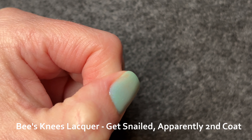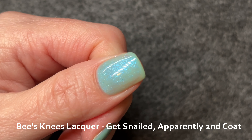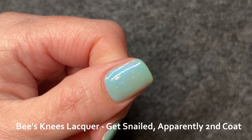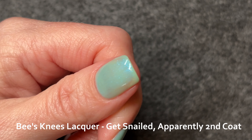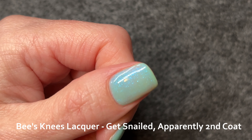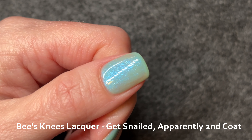Onto three coats we will go. I feel like this color is a B-movie Frankenstein's monster — if he was a bit anemic, maybe he was feeling a little faint and just needed to lie down for a moment. I feel like I'm trashing this polish. There's nothing wrong with it; it's just not necessarily in my wheelhouse.